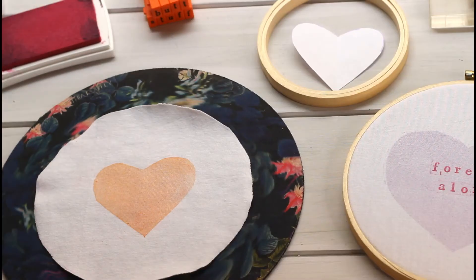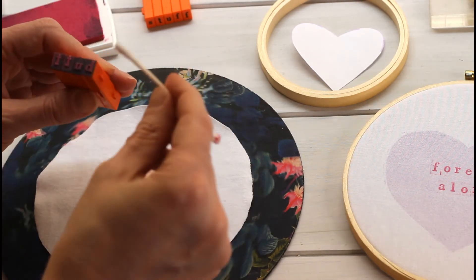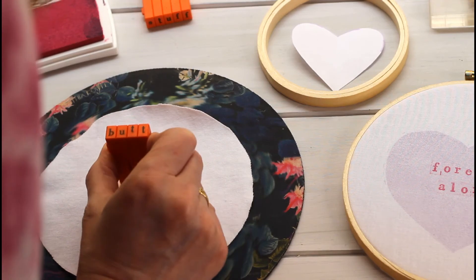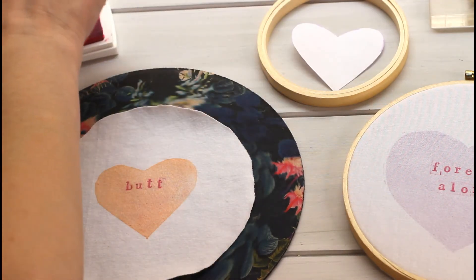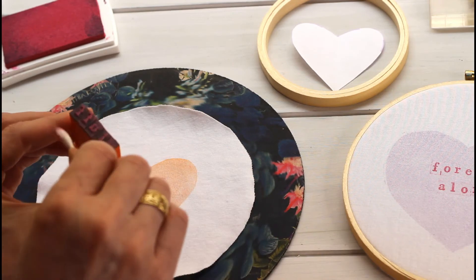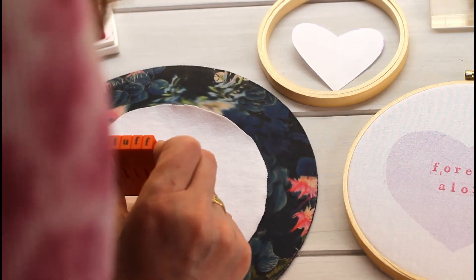That's fabric stamping ink right on cotton fabric. I love these little stamps — they look like old-timey typewriters. I do have to clean up the edges with q-tips to get the extra ink off, otherwise I don't like the look. There I am using a q-tip to clean off the extra ink before stamping it onto the fabric.